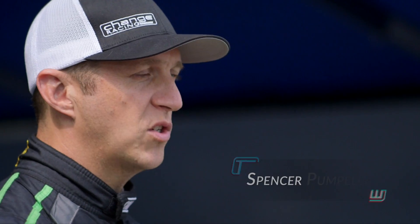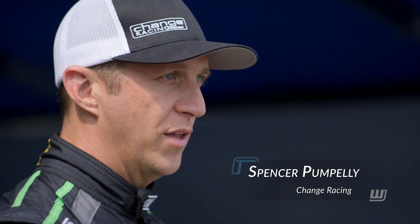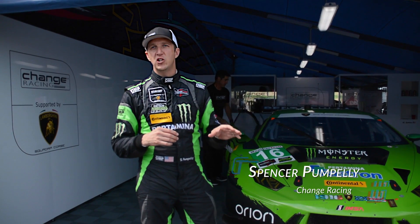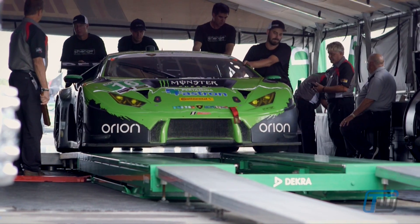The road car and this race car both start with the same exact unit body that's built by the factory. As soon as the unit body is built, this one gets taken over by the race shop — they put a roll cage in it and build it from there with about 70% different parts. It has a lot of very close similarities, but it's definitely not the same as a street car.